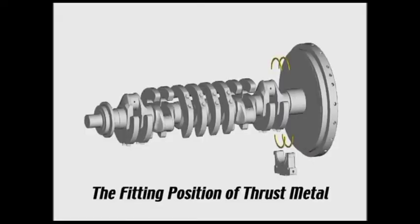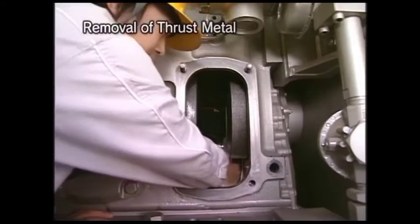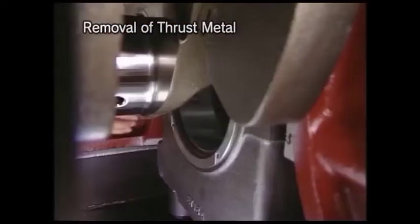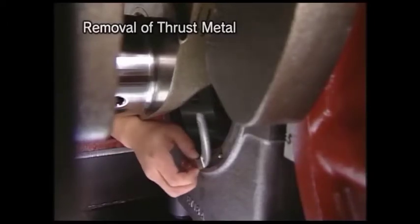Remove the thrust metal. The thrust metal is equipped in the front and the rear of the first main bearing cap at the flywheel side. It is possible to remove both the upper and lower thrust metals by drawing out the first main bearing cap by hand in the same procedure as before.